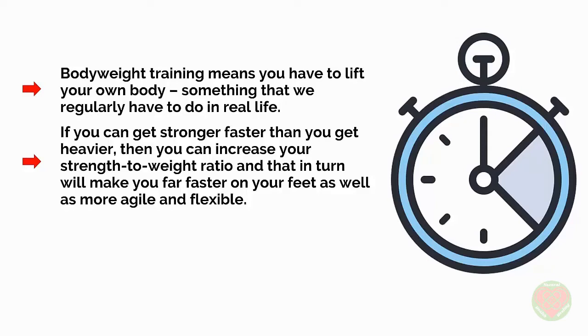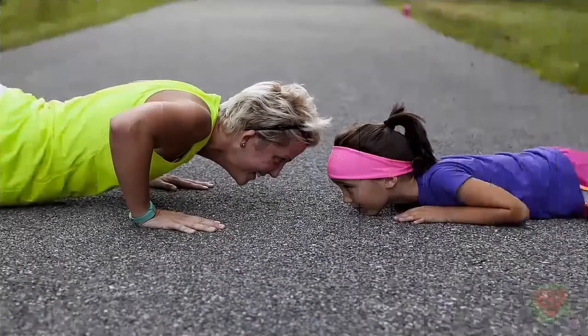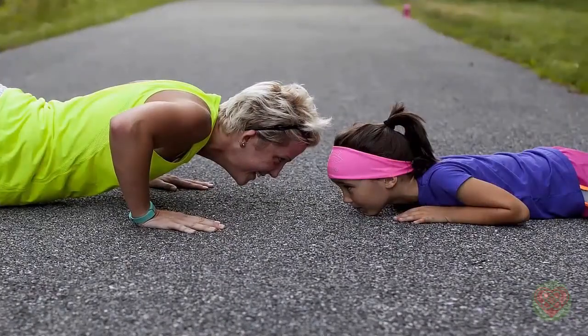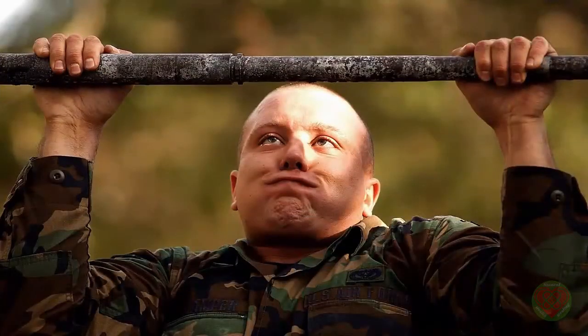Another advantage of bodyweight training is that it forces you to utilize all the smaller supportive muscles in your body. When you perform a press-up, you're using the muscles in your abs, obliques, legs, lower back and more to keep your body rigid and in position. The same is true when you perform a pull-up, and if you try to cheat through the pull-up, your body will wobble around in the air and you'll end up wasting energy and tiring out faster.